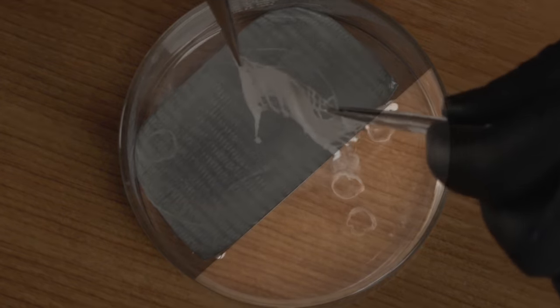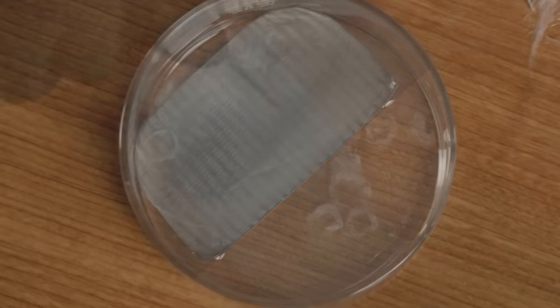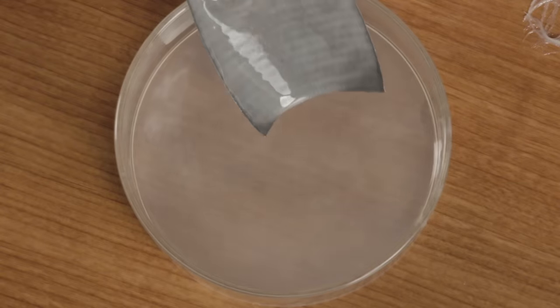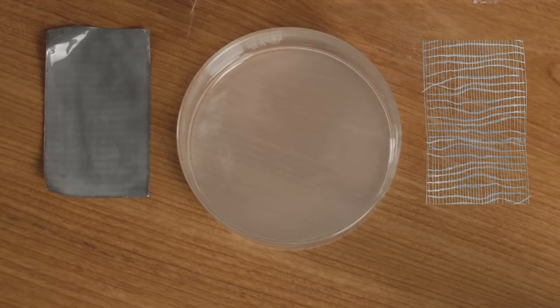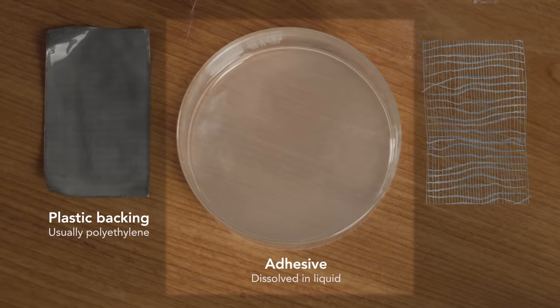Notice that the drips from the cloth create these white rings — that's the dissolved adhesive. And if I stir it around a bit, I can get all the adhesive off of the backing, which makes the liquid cloudy. So we can now see the three components: the plastic backing, the adhesive dissolved here in the liquid, and the cloth reinforcement.